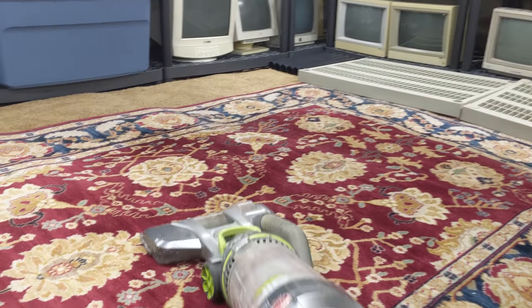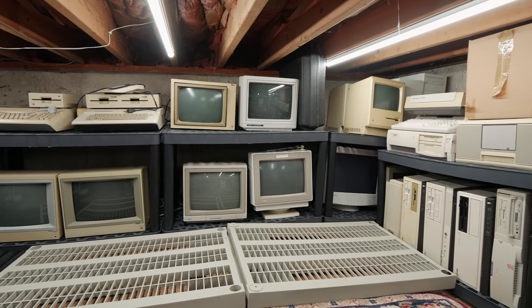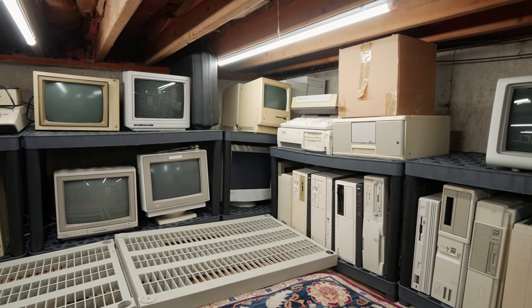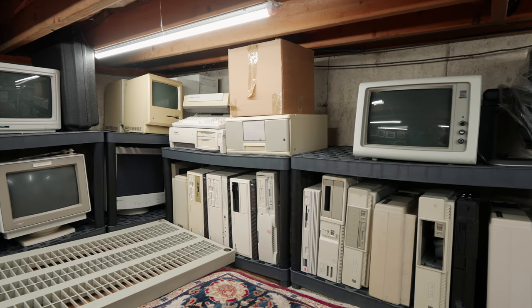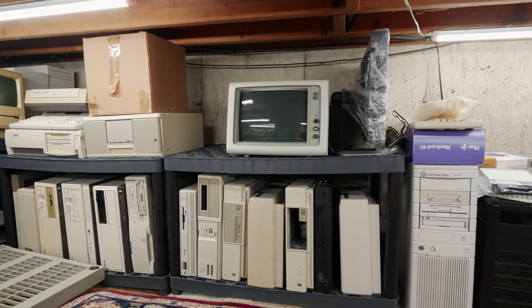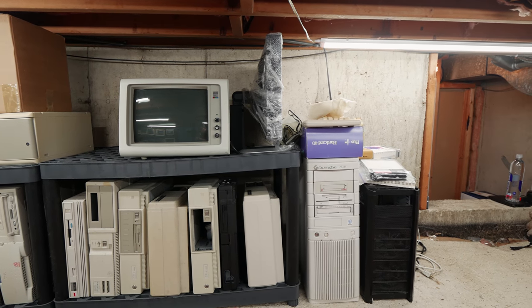A quick vacuum to get rid of any fluff, dust, and possible little mouse turds, and we're all set. Lifting all these heavy monitors and doing all this work — I think I've inadvertently discovered a new workout for computer nerds. Despite all the work, it was totally worth it, and I'm really happy with how this space turned out. It's clean, it's well lit, and there's room for more stuff. This is not my entire collection, but there's room now to put more of it in here. I thought I'd do a slow pan around the room and record this for my own posterity, remembering what it was like when it was nice and clean.